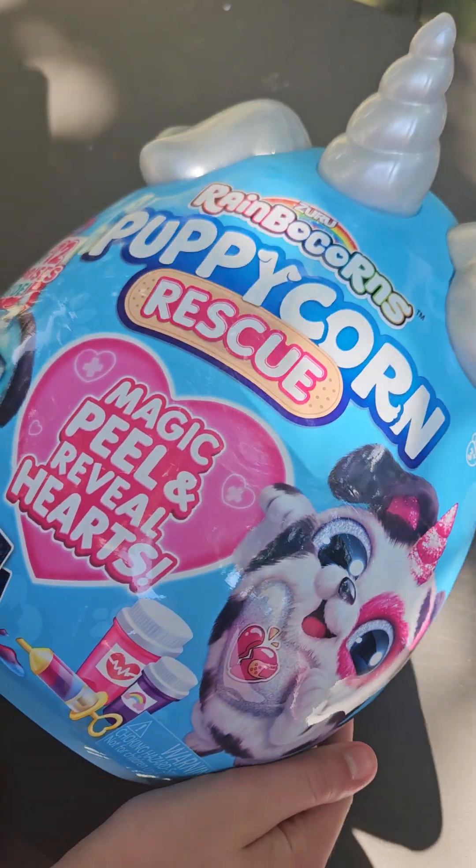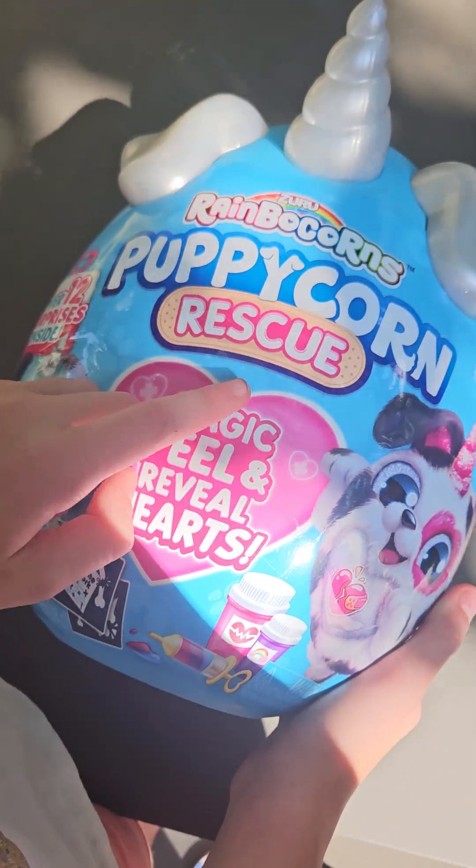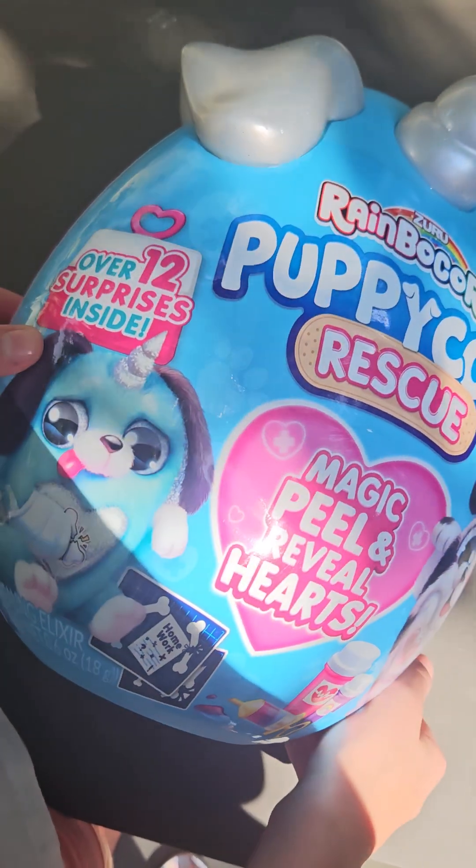Hi guys, welcome back to Toy Box Wars. Today we're going to be unboxing Puppy Corn Rescue with over 12 surprises inside.